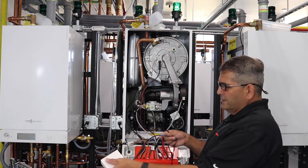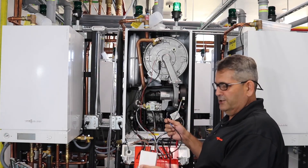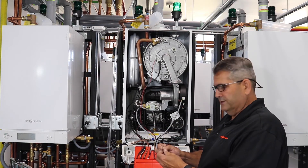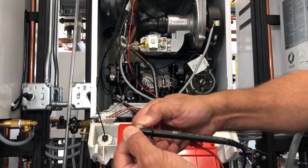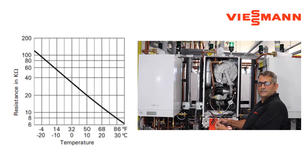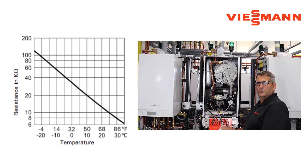Remember, this wire going to the outdoor sensor could be 125 feet long going to the northwest side of your building — that's where we want to see our outdoor sensors, on the coldest part of the building, not under a dryer vent or anything like that. Once we do that, we touch our two wires together and read our ohms. Then we look at our chart and see where we are with our outdoor temperature versus what ohms reading we're getting, to see if it matches the outdoor temperature.